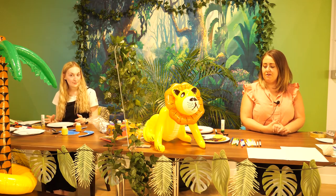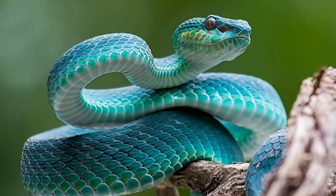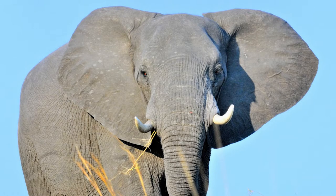Hi everyone and welcome to our jungle themed care to watch today. I'm Laura and I'm Coffee, and today we're going to be doing some animal themed crafts ready for the September ball. We're going to be making two types of different snakes, an elephant, and a tiger. We wanted to make sure everybody got into the jungle spirit and had some jungle animals to make.